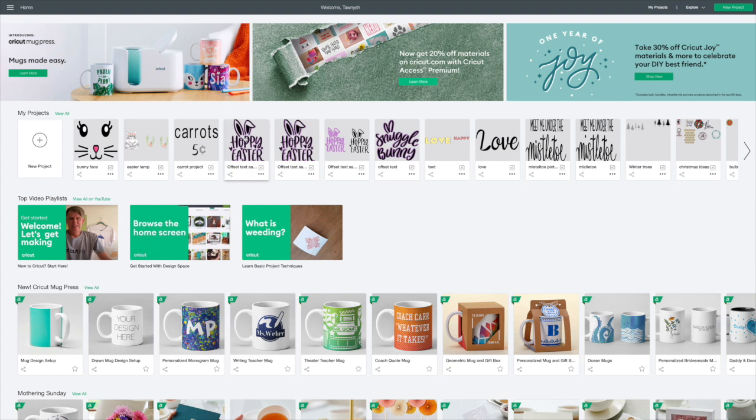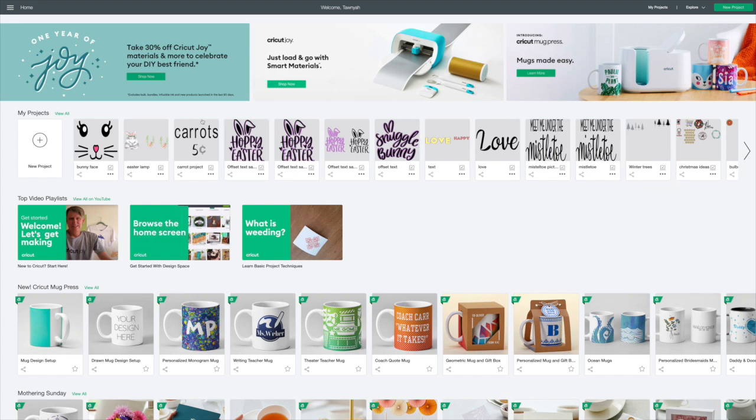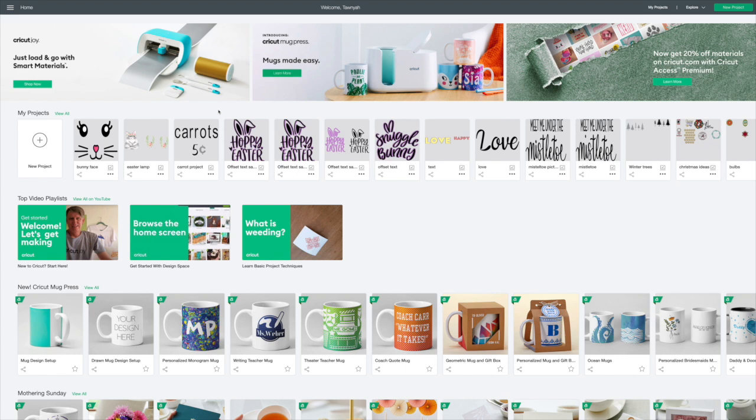Hi guys, welcome back to Cricut Monday! Today I want to make my husband an Easter shirt for our Easter candy taste test. If you don't have a Cricut or you're not interested in watching this video, I'll see you tomorrow Tuesday for our Dollar Tree Easter candy taste test — we have Maggie on there and we always have a lot of fun.